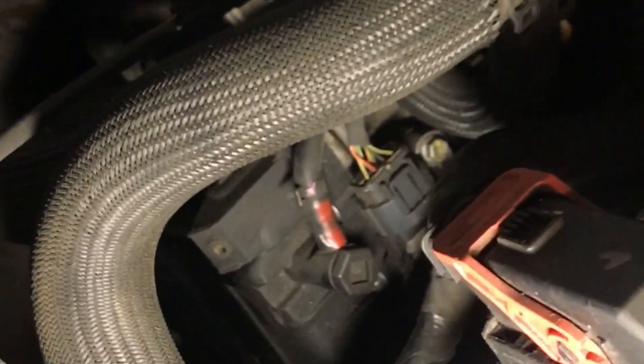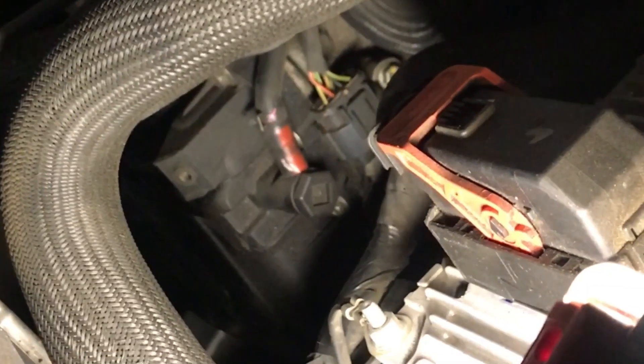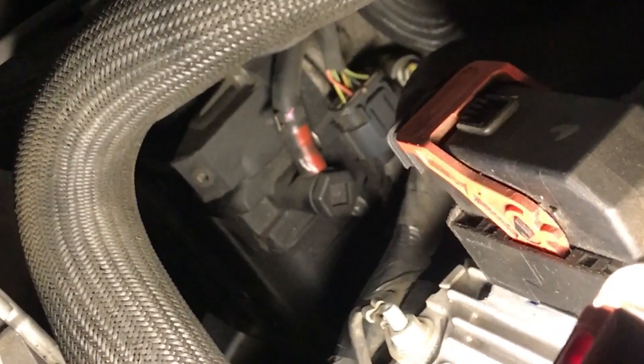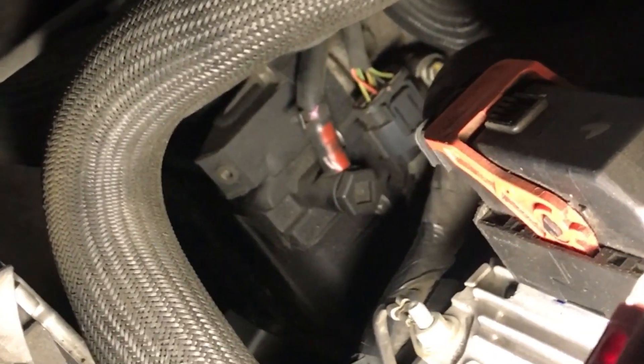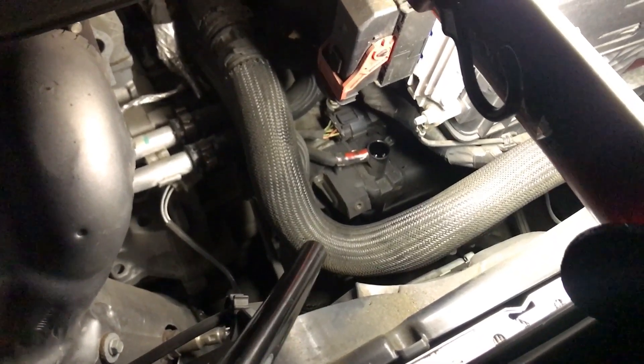Now you guys see that bolt with the 3/8 of an inch on the head — that's going to be your filler hole. You want to get one of these long funnels for a transmission; you can get them at AutoZone or Harbor Freight. It will make your job a lot easier. Please don't use one of those pumps — they will make a mess or break halfway through the job.